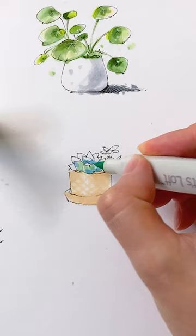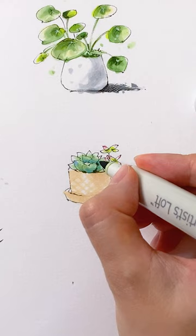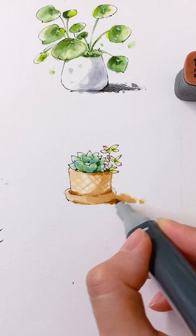Use a darker green to add a few strokes of darker tone. Add the color shadow on the right side of the pot using a darker sand color. Repeat the shading process to enhance the contrast.